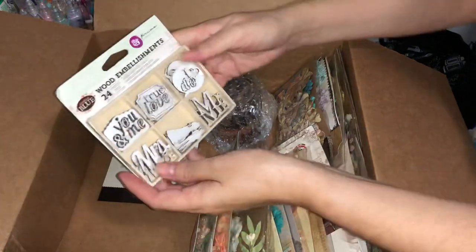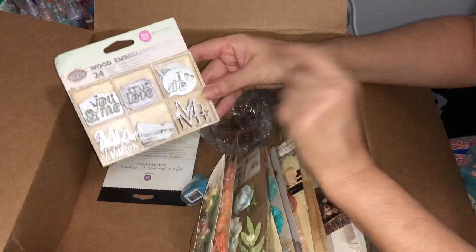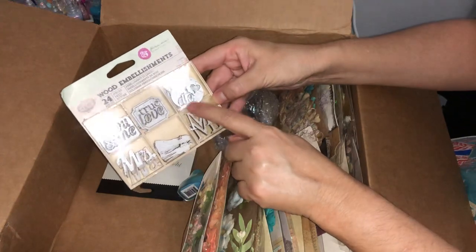Some more little wood embellishments — 'you and me,' 'true love,' 'I do,' 'Mr. & Mrs.,' and 'the happy couple.' They're very cute.